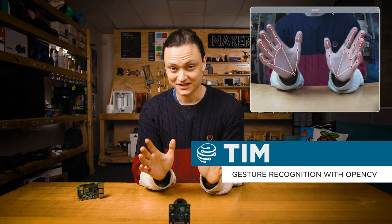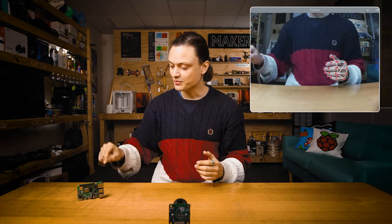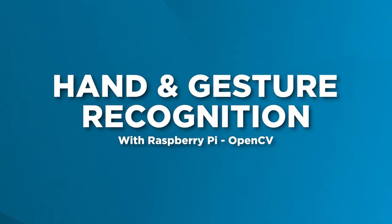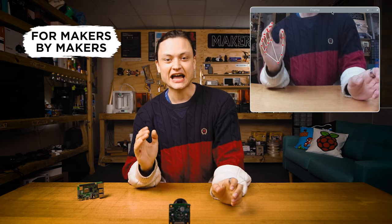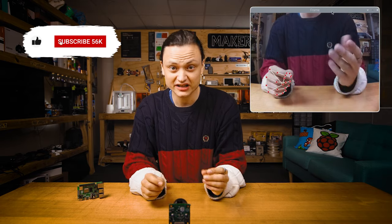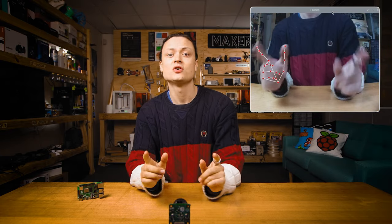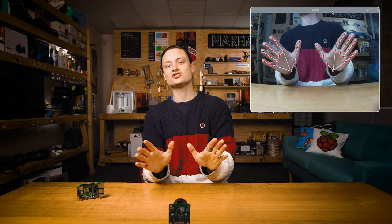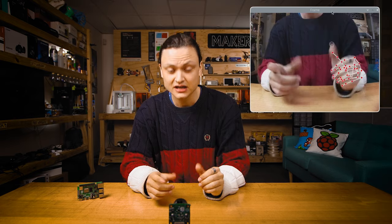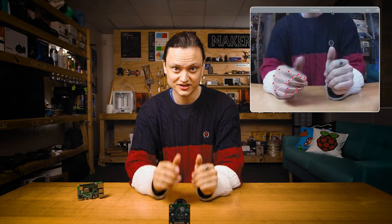Hey gang, Tim here at Core Electronics, and today is hand recognition and finger identification with a Raspberry Pi single board computer. Have you ever wanted your Raspberry Pi 4 Model B to be able to identify every single joint or finger in your hand live, or perhaps use hand gestures to send commands, or utilize hand key point detection or hand pose detection? Then this video is exactly where you need to be. Machine and deep learning has never been more accessible, and this video will show just this.